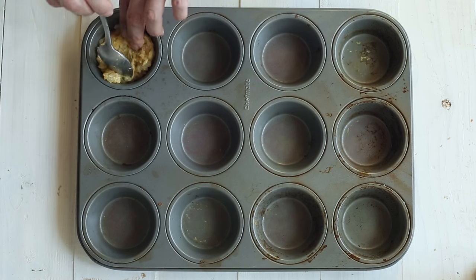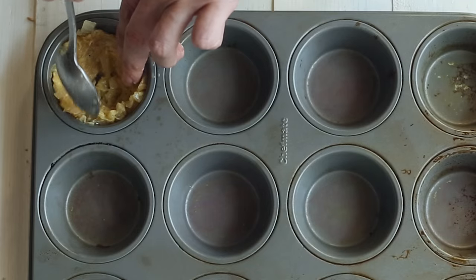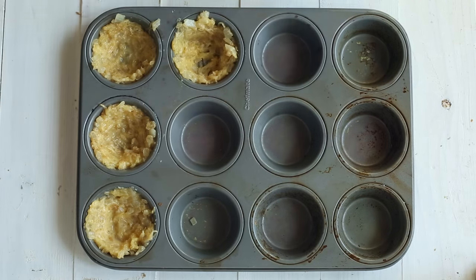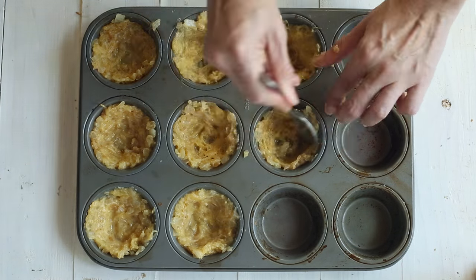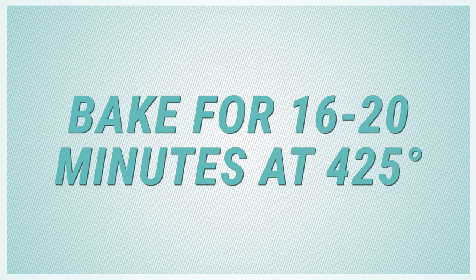Scoop out a little less than a quarter cup of the mixture and place that into a muffin tin. Using your fingers or a spoon, press the squash noodles down and around the sides of the muffin tin — this will create your nest. Place the nest into the oven and bake for about 16 to 20 minutes, or until the top edges become golden and crispy.